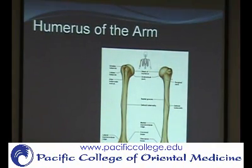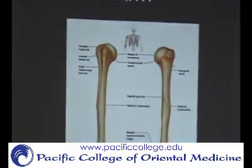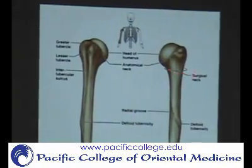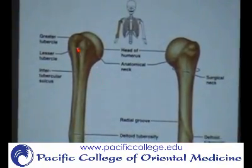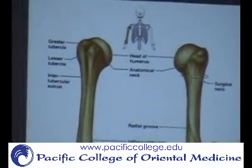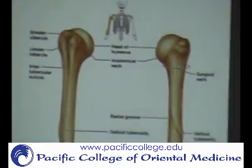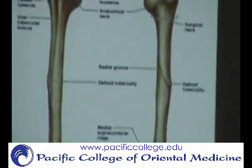To review the humerus: the rounded surface at the top is the head. Then you have the anatomical neck, right where the face of the head is, and the surgical neck is around below that. The two lumps are the tuberosities — the greater is lateral and the lesser is medial. The groove in between is the bicipital or intertubercular groove. Then there's the deltoid tuberosity, where the deltoid attaches.